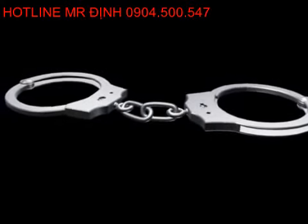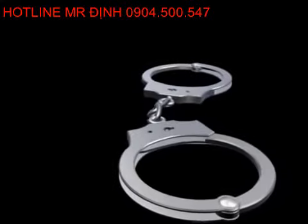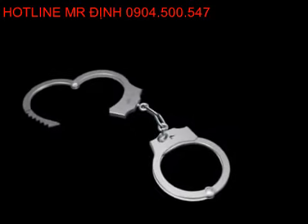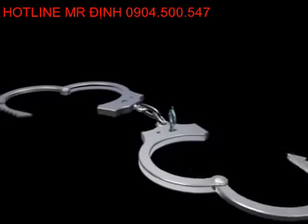Most handcuffs in use today also utilize the warded lock. These devices are specifically adapted to restrain physical movement. Professional handcuffs also allow for double locking, which prevents further tightening and helps diminish undue bruising. It also makes the cuffs harder to shim open or pick. The key must first be rotated in one direction and then the other to completely open the cuffs. The first turn disables the double locking mechanism; the second disengages the ratcheting mechanism and allows the cuff to swivel out of the wrist clasp.